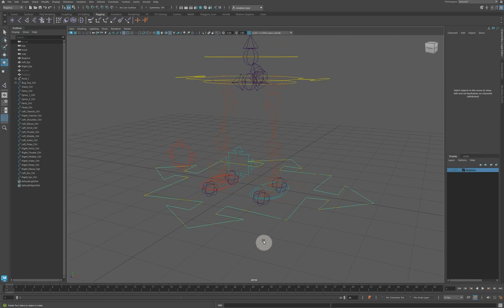We now have our legs fully set up — that's rigging the legs done. Next we'll do a shorter section covering the hips and up the center of the body.